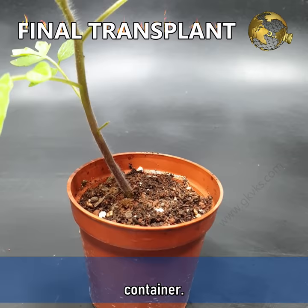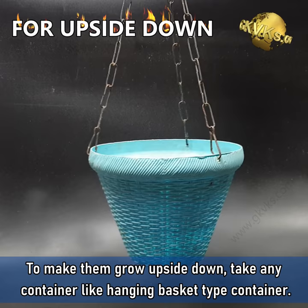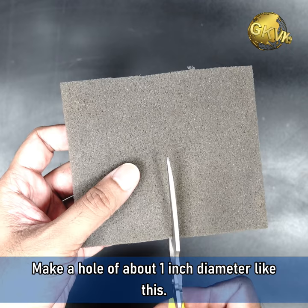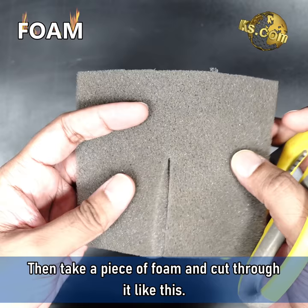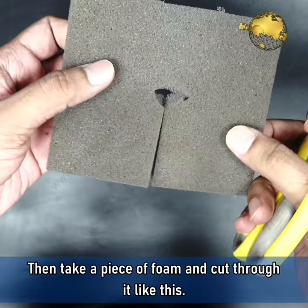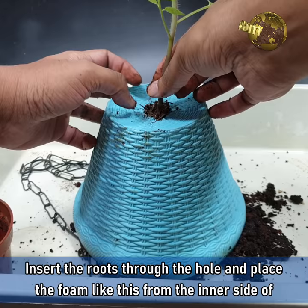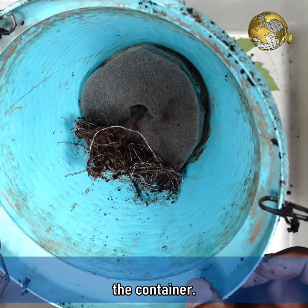When these grow to about 8-10 inches, it's time for the final transplant to a larger container. To make them grow upside down, take any container like this hanging basket type container. Make a central hole of about 1 inch diameter. Then take a piece of foam and cut through it like this. Remove the root ball of your tomato sapling and gently remove the dirt from the roots. Insert the roots through the hole and then place the foam like this from the inner side of the container.